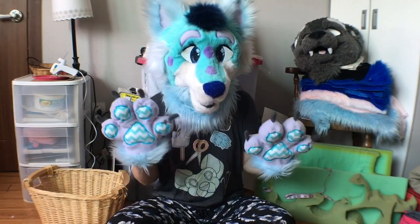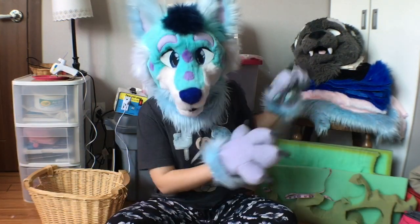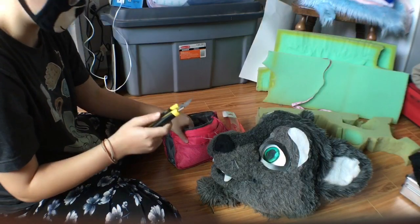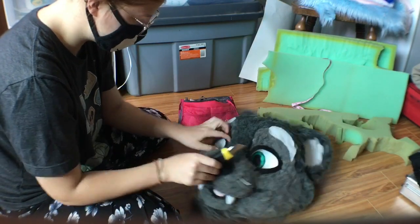I hope you guys are too! So without further ado, let's get right into the second part of the video where we start taking him apart. Oh my gosh, this is going to look terrifying. I'm going to start with this eye since it's already kind of coming out.